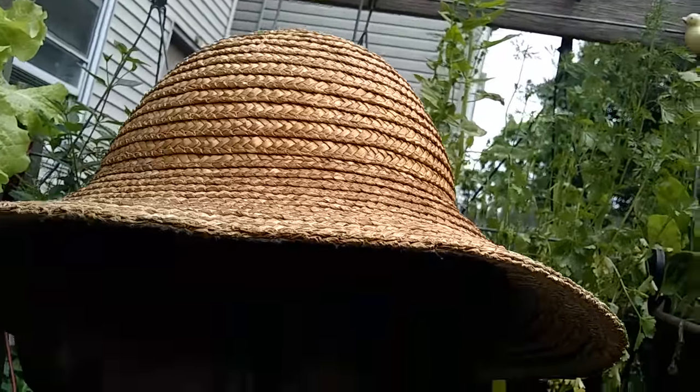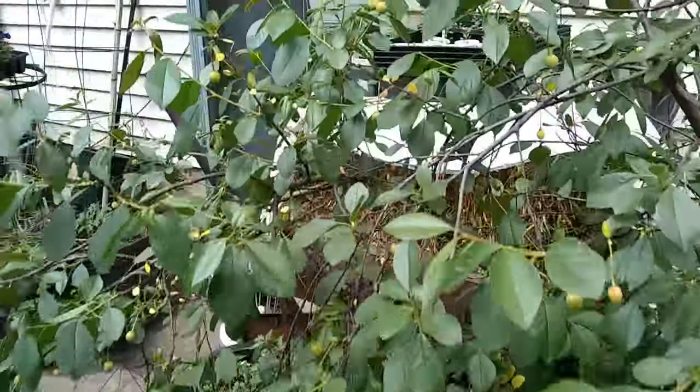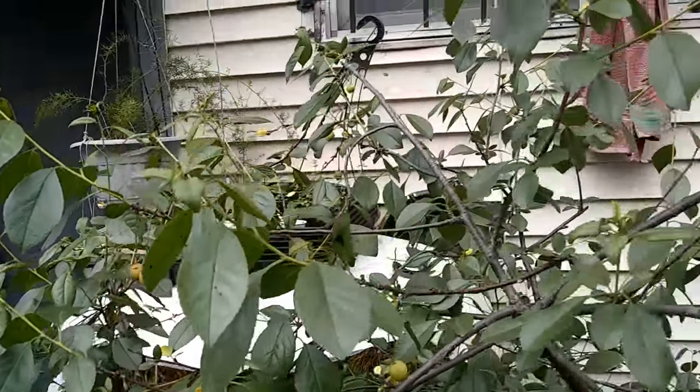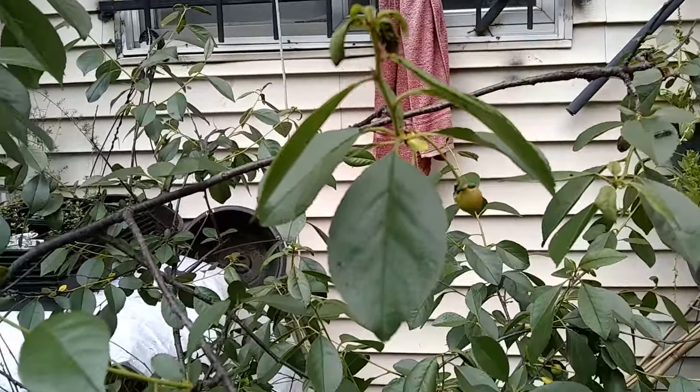Meanwhile, I suppose I ought to find a solution for these ants, because they're the ones that move the aphids around. I think I kind of see one place where they're coming from, so I'm going to try and work on that. But I'm not going to spray for the aphids — not yet. Maybe in a couple of days, if I see things getting worse, then I might do something. But right now it seems like a life activity, almost an equal proportion of ants and wasps. I see a lot of wasps.